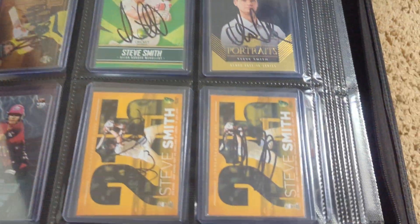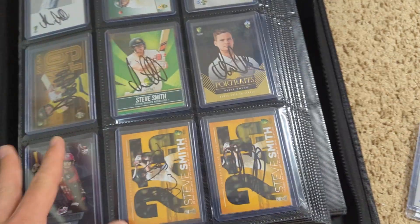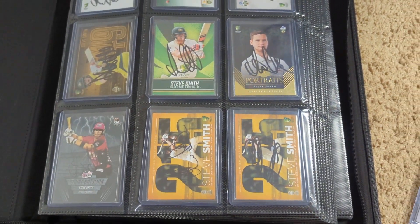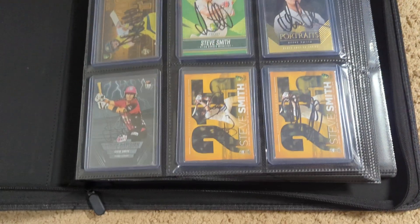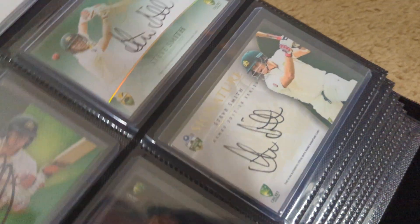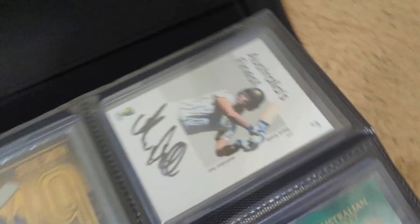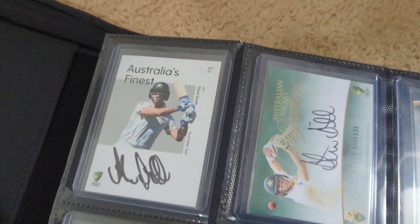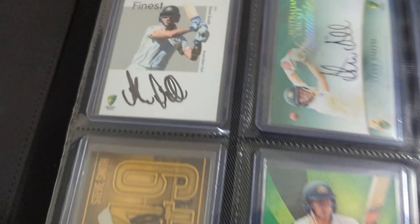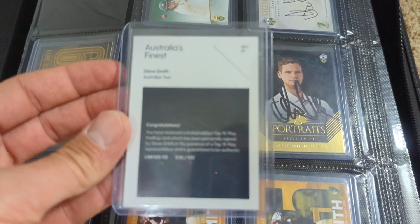Wanted to give a preview of this, because I previously shared my 1990s Australia signed cards. This is my modern binder — it's not just Australia but there's a lot of Steve Smith in here, and I'll probably share these as a separate video. Those are the three pack-issued Steve Smith autographs: the 2017 and 2015, both out of about 150 or 175. And then this one here is the hardest to find — that's the one out of 100, number 38 out of 100.